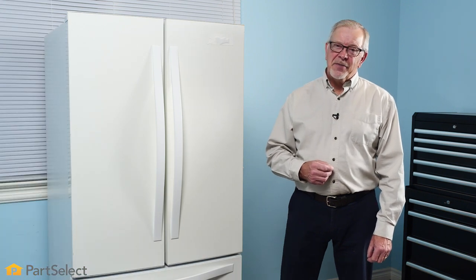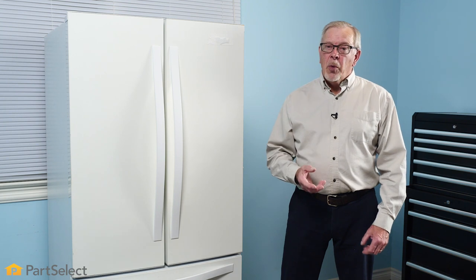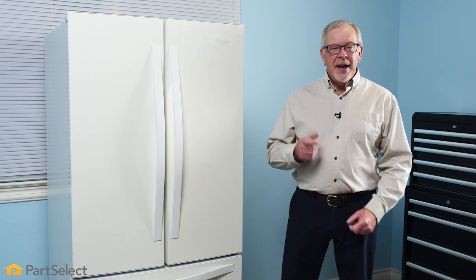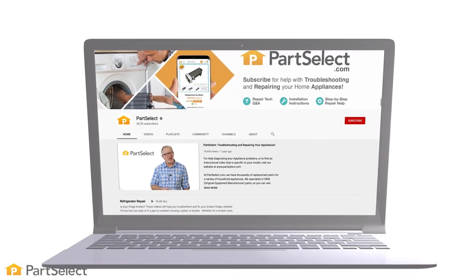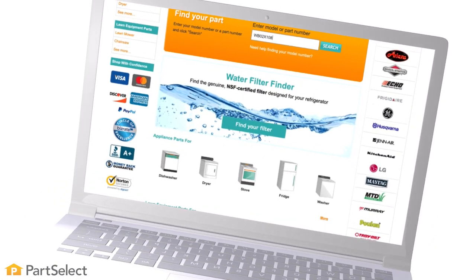Thank you so much for watching this video today. We certainly hope the tips that we've shared with you will help you preserve your food longer and save you money. For more videos on appliance repair, maintenance, and cleaning tips, be sure to visit our website, and be sure to subscribe so you don't miss a thing.